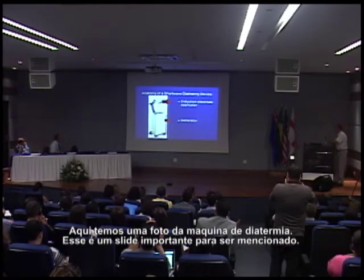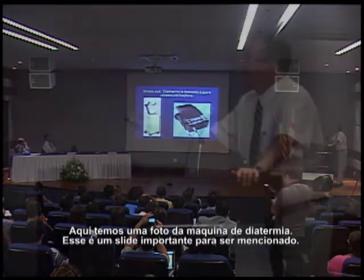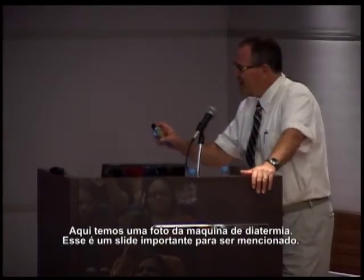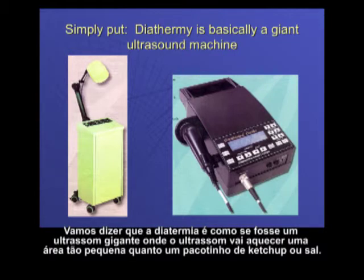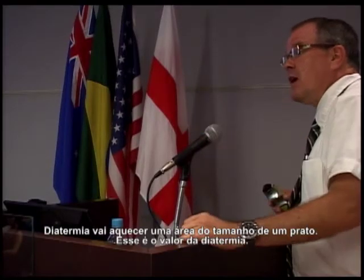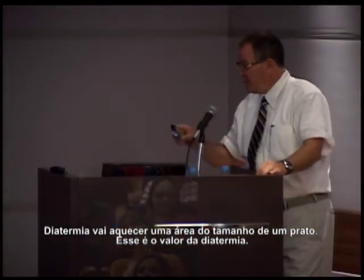Here we have a picture of a diathermy machine. This is an important slide to mention. I think all of you know what ultrasound is and have used it a lot. Simply put, diathermy is like a giant ultrasound machine. Whereas ultrasound will heat an area as small as a ketchup packet or a salt package, diathermy will heat an area as big as a salad plate. That's the value of diathermy.